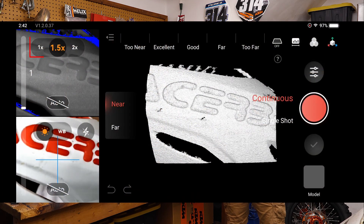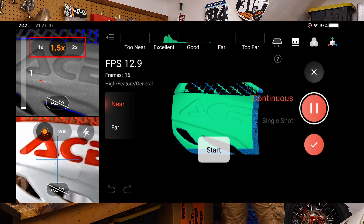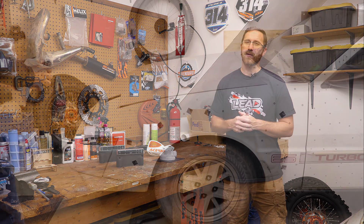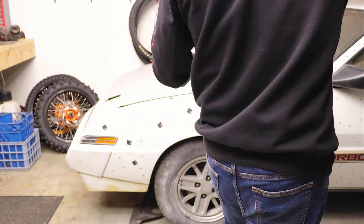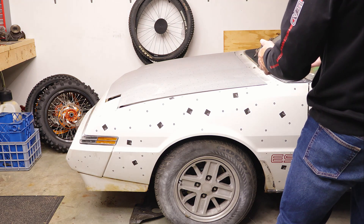Hey everyone, this is Matt with Learn Everything About Design, and in today's video we're talking about the Morocco Plus IR Optical Zoom. When this scanner first came out, we did a review video and talked about the IR Optical Zoom as one of the three big new features, including PMK and Global Marker Alignment. So if you're still waiting to decide on whether or not you want this scanner, make sure that you subscribe and we'll cover that in a future video.